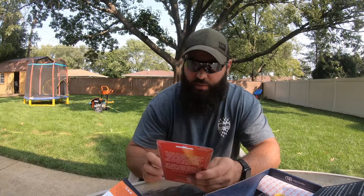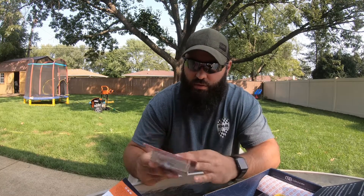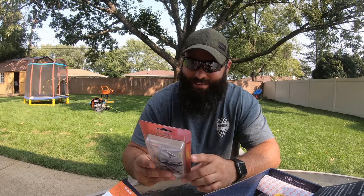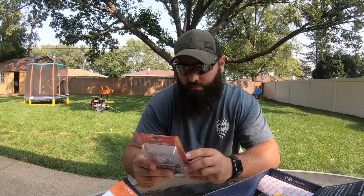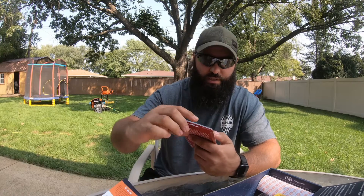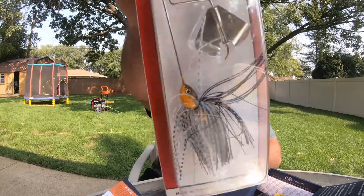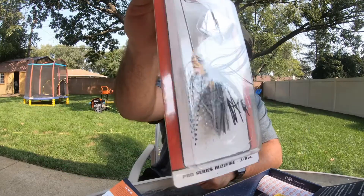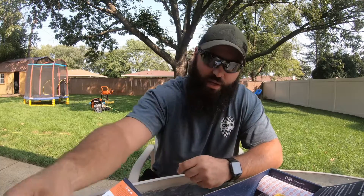Next up — oh man — Excite Baits Pro Series Buzz Bait, three-eighths of an ounce. It's a buzz bait, pretty large, no color listed. I haven't used too many of these but I'd actually like to get this out and give it a shot — catching one on it would be pretty cool. They want eight bucks for that one too.